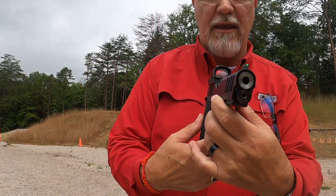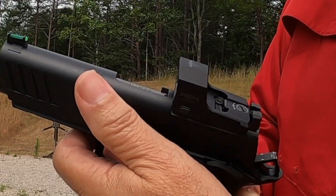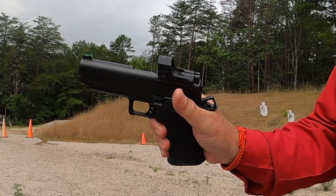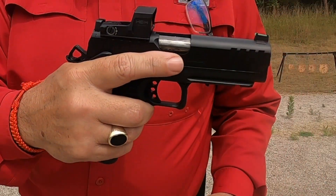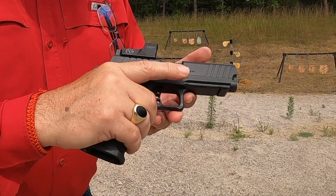Let's try the 26-round magazine in it. Well, that definitely runs fast. A lot of people are complaining and saying that this pistol has a lot of issues, but I'm just not seeing that. I've got the 4.5-inch version and it's just running flawless for me — no issues whatsoever.